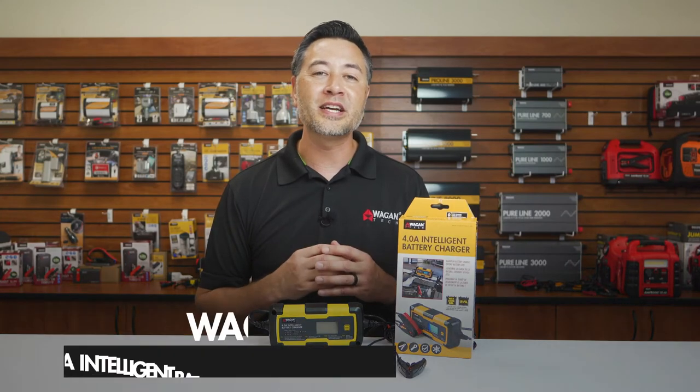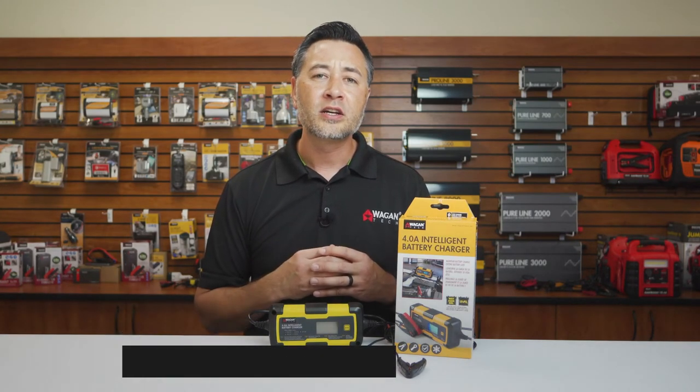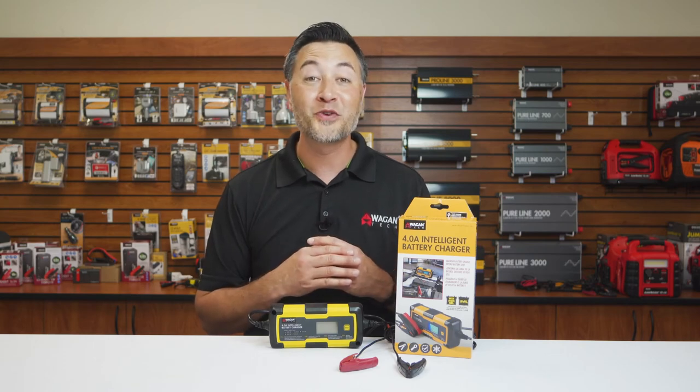And that's been a quick look at the 4-amp Intelligent Battery Charger by Wagon Tech. If you're interested in purchasing this device, click the link right here. Leave us a comment or question down below and click subscribe to be updated on our new products. Thank you very much for watching.